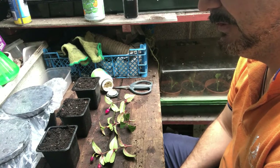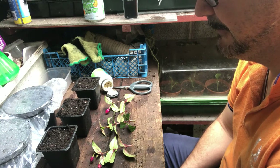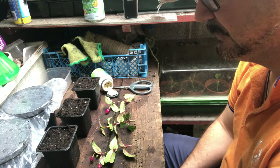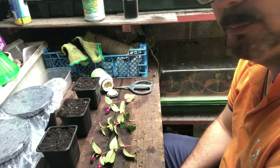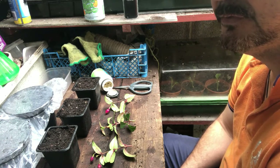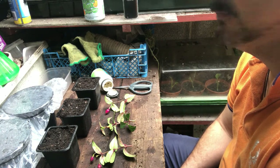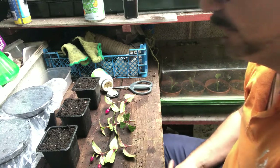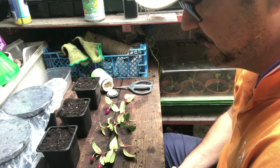Welcome back everybody, this is in the Yorkshire garden. I'm going to make a video today regarding fuchsia cuttings. I took a few more from another couple of plants - well, three plants - the other day, and I've put some of them in the standard red and white ones that you see quite often, but we'll do one today.